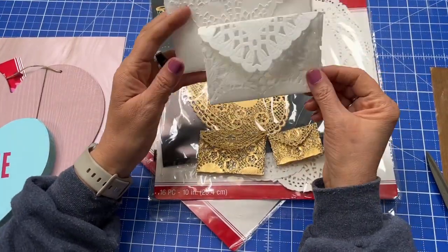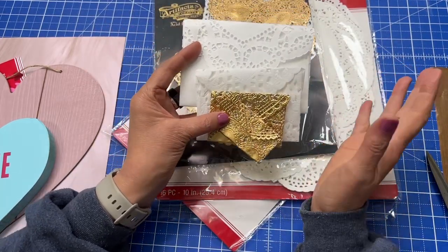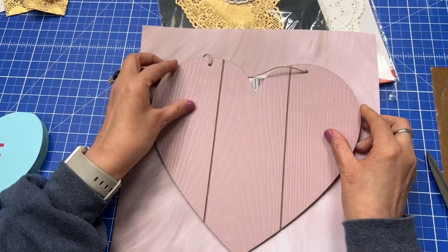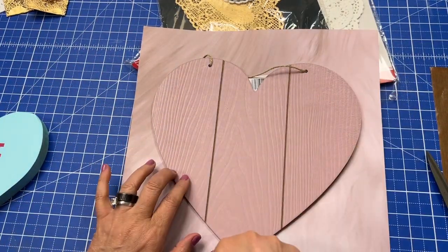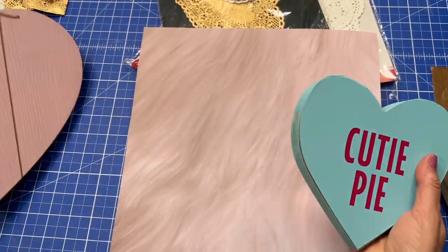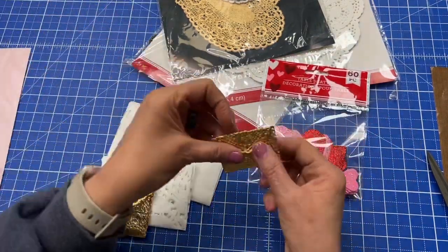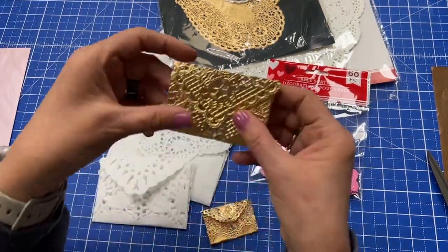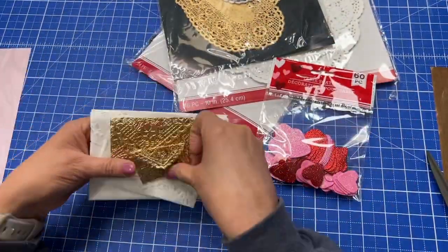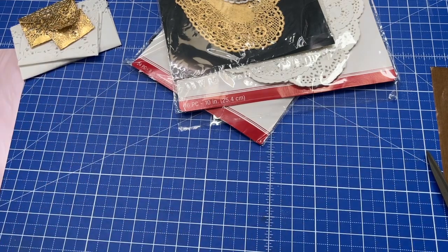I'm going to show you some that I've already done. These are from doilies I had on my shelf — I really am a big proponent of using what you have. But you can also use a piece of scrapbook paper and cut out a heart shape from that. I could trace around this heart and probably make two out of it, and it makes the cutest envelope. They're all different sizes, but let's get into how you make it. You can seal it with just another little heart, a jewel, or something else — whatever you want to put on as your sealer.